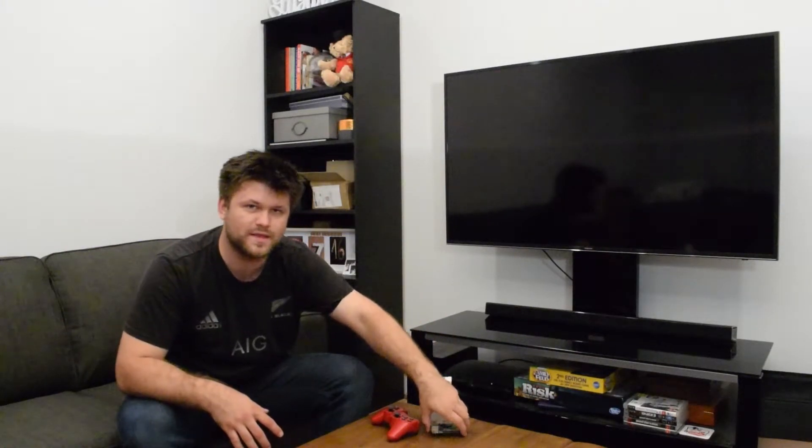The Pi runs on something called RetroPie — and that's in the name: Retro, meaning it's going to be doing something old school. Yes, we all love that old school world. What you're going to do is download RetroPie, install it on the micro SD card, slot it in and boot it up, and you're good to go.